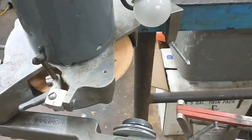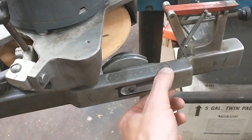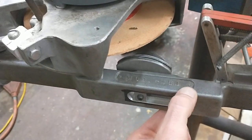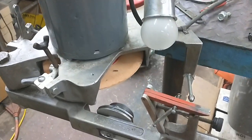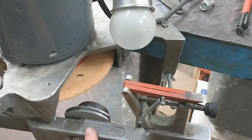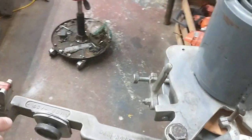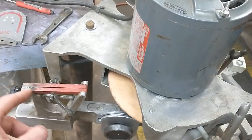You can kind of see how it works - the chain sits on it and it takes the chain into the wheel via this arm that swings. It's called a swing arm. You've got two different pawls on it - one for one side of the chain, the other for the other side of the chain. This thing just swings around and then you grind the other side.